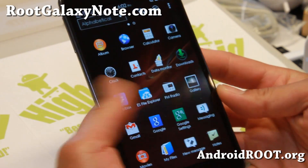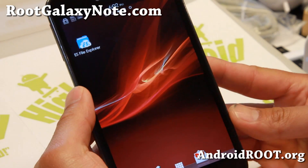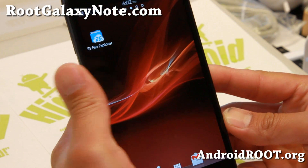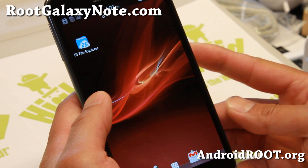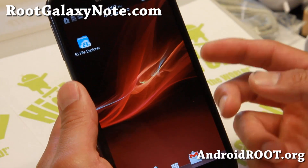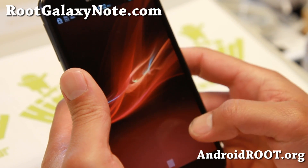Hi folks from RootGalaxyNote.com. Guess what ROM I'm running on my Galaxy Note GTN 7000? This is the Xperia Zized Note ROM. It is pretty freaking awesome because it literally turns your phone into an Xperia Z.